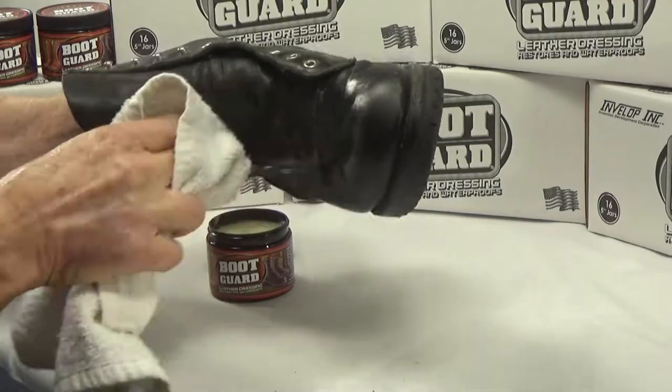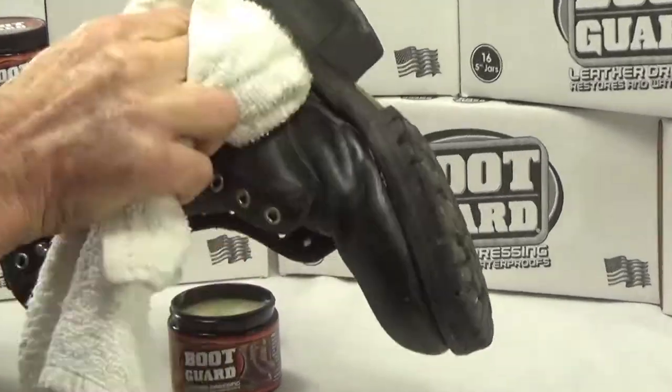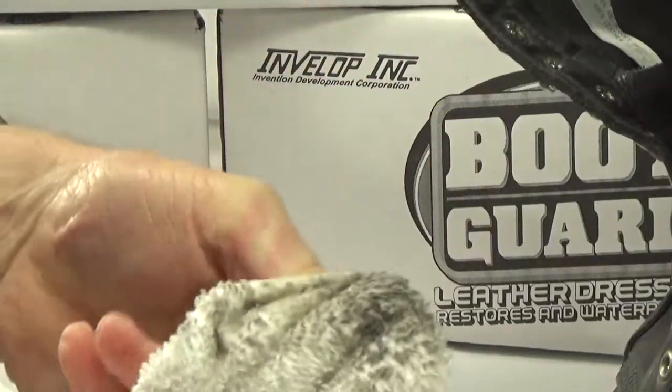Reposition your hand on the towel as necessary. Dirt is lifted and removed, preventing it from being rubbed back into the leather.